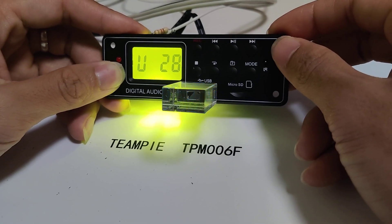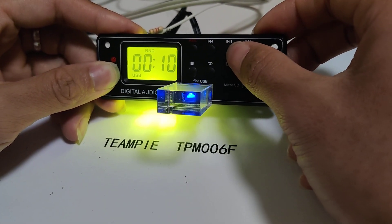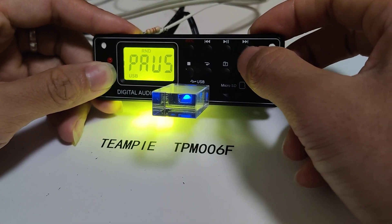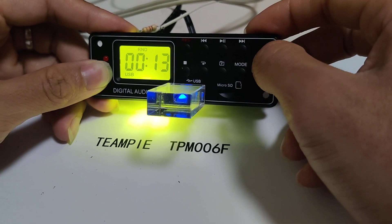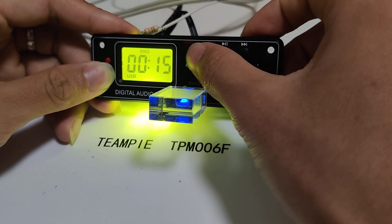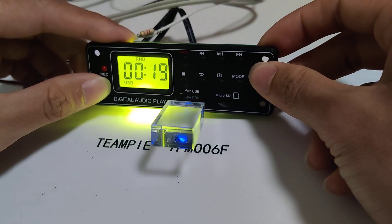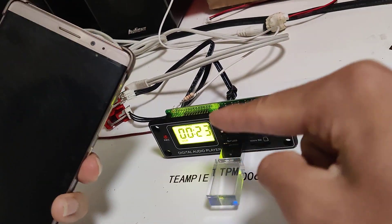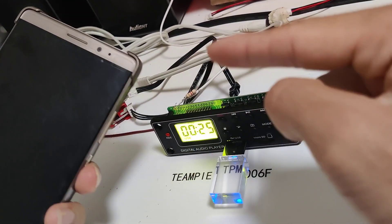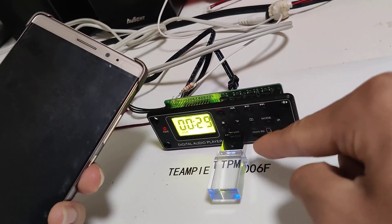Very well. Okay, play/pause button — press pause, press play. Okay, now we test the record button. We have to have a source to record and store in the USB or SD card.